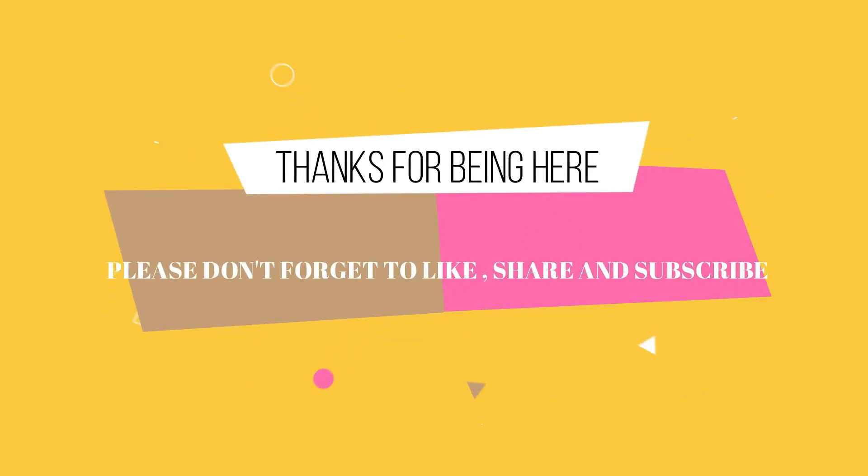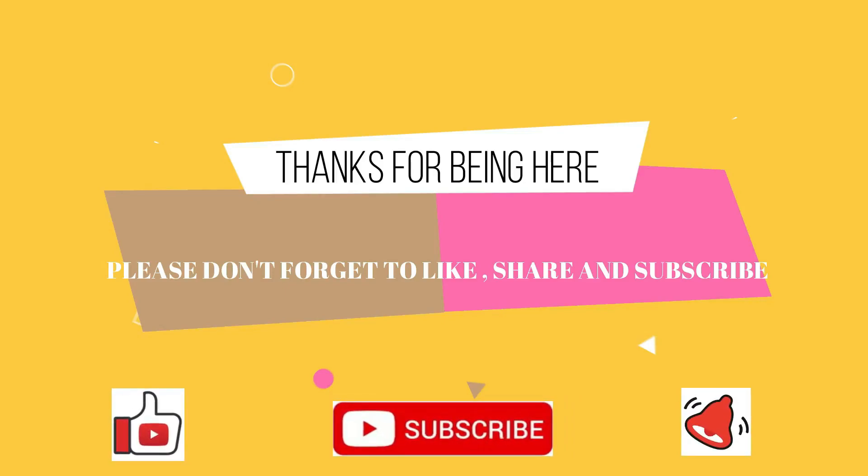Thanks for visiting my YouTube channel. Please don't forget to like, subscribe, and turn on the notification bell.